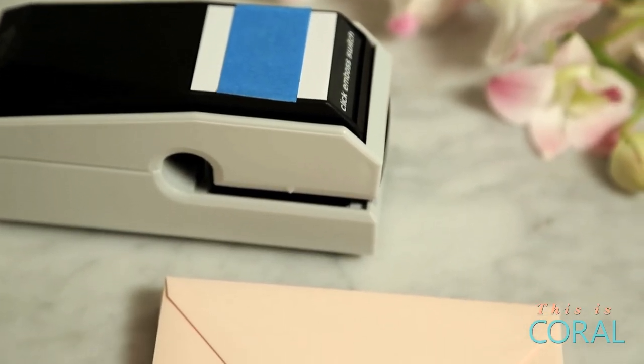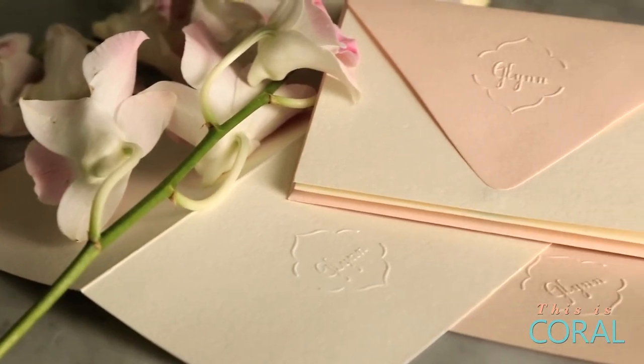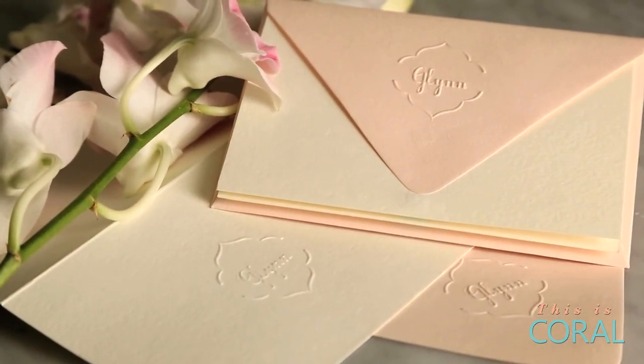The key to this project is ordering a customized embosser online. I've provided the link below to the company that I sourced mine from. There are limitless designs — I'd recommend keeping it personal, using your name, your initials, or a monogram.